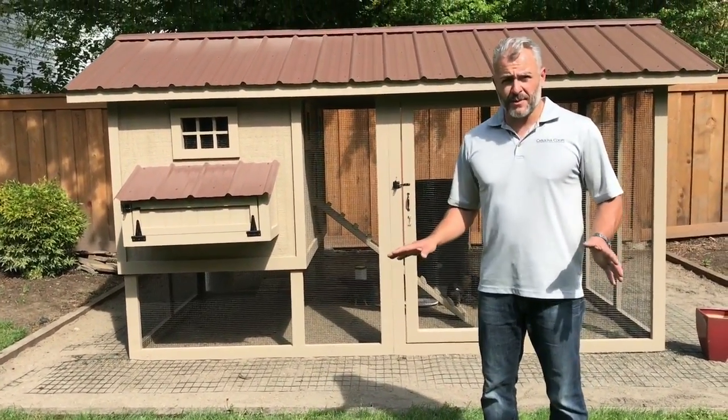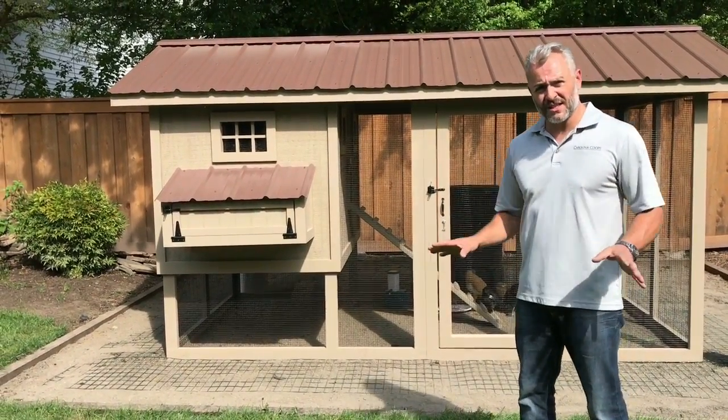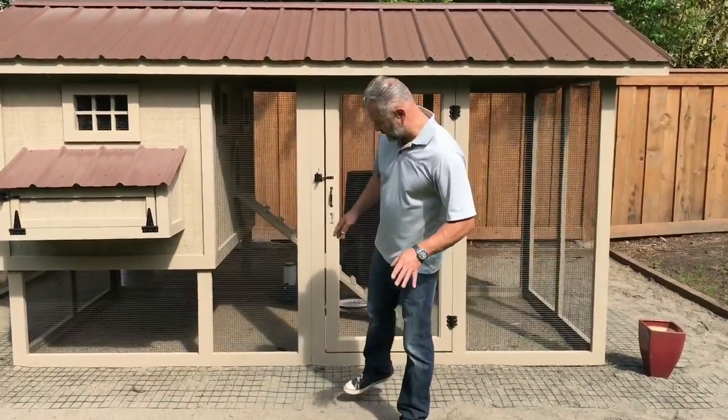You don't want a screened floor. Some people think that you have to have a screened floor along the entire bottom of the run. That's actually one of the worst things to do. You have to keep animals from digging underneath, and that's what this material is for.